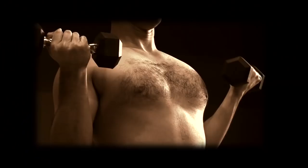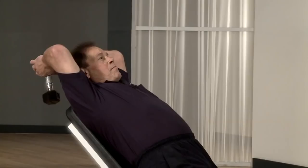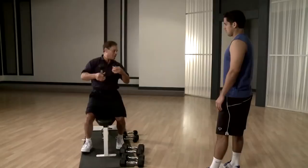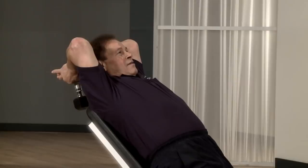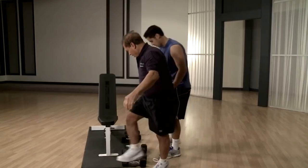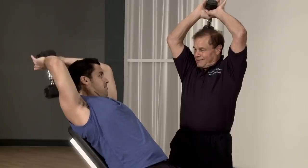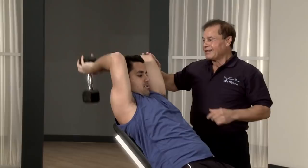For the arms we do tricep and bicep together. You can be standing here, lean back and do this. The reason this is more weight is because he's doing both hands in one. Keep the elbows back — even when it's up here, hold it up, it's still under tension.